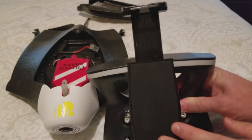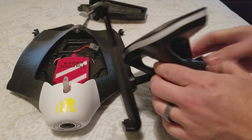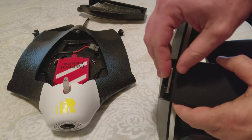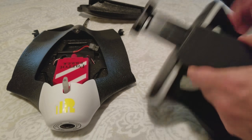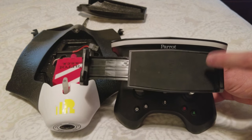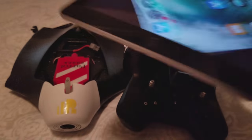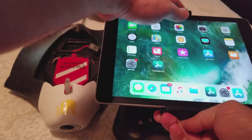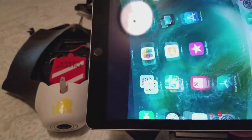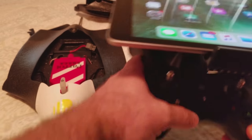Also, another thing — I've gotten some questions whether or not this can hold your iPad Mini. It can. It has a device you can press in and it rotates, and it can retract or expand depending on your needs. When I connect my Samsung Galaxy S8 Plus, I plug it in horizontal or landscape style. And when I use it with my full-blown iPad — the latest edition from the beginning of this year — it fits just like so, though it does get in the way of your controls. You can't see the buttons as you're flying; you kind of have to tilt it. But it works.